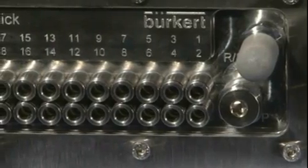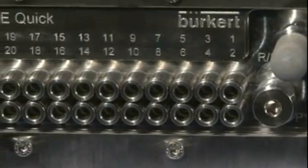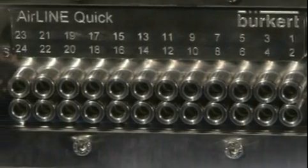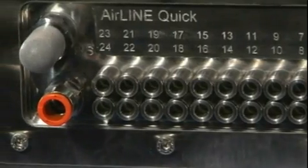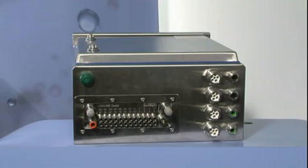On Burkitt's Airline Quick you can have up to 24 entries into the units. Time savings can be found due to the fact it can take up to 5 minutes to plumb in one entry on a standard system, and with this unit we can do it all in one go. Therefore, on a 20 input station, you can save up to 2 hours of your time.